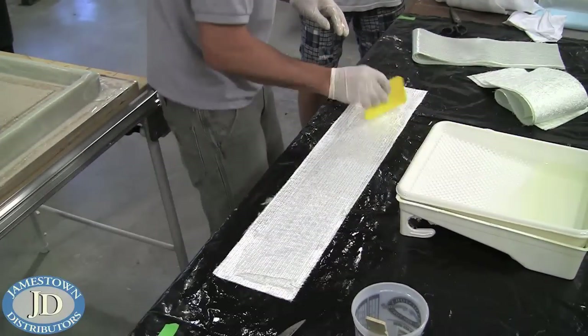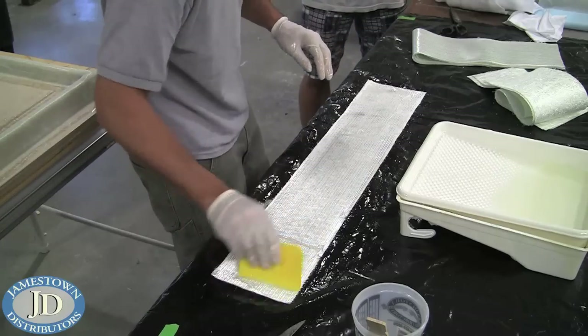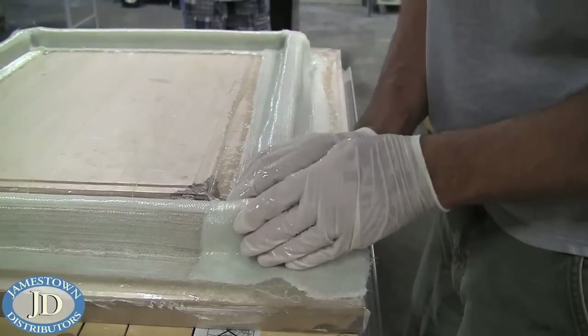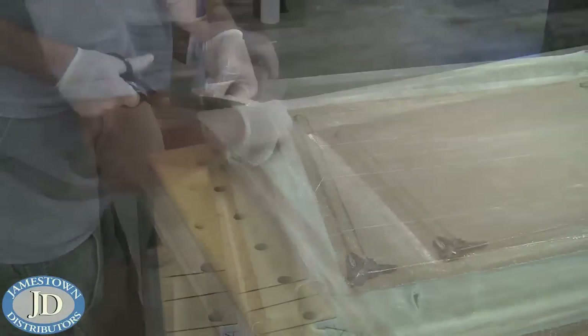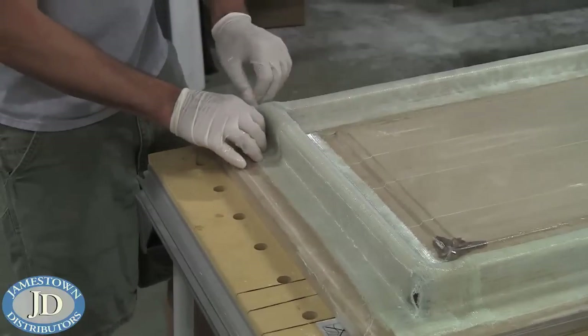Mike then applied the resin sparingly with a plastic spreader to the fiberglass cloth. The strips were then laid down over the edges of the mold, making sure the corners were not bunched up. Slits were cut in the cloth around the corners to help them lay flat to the mold.